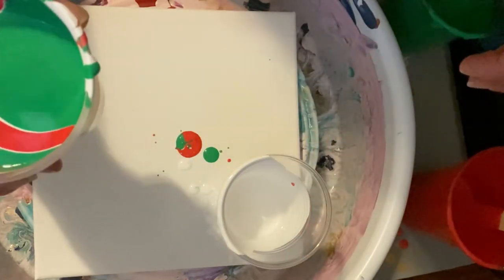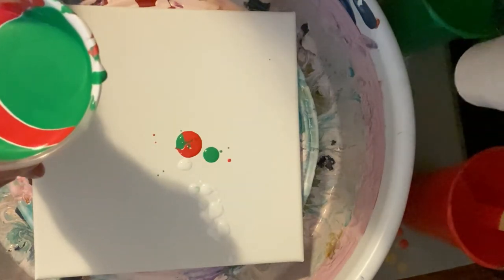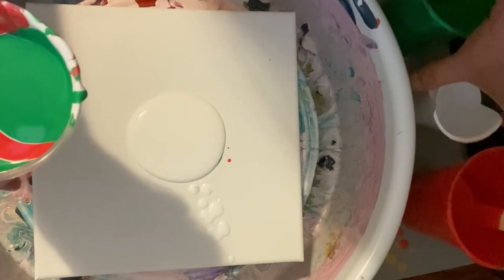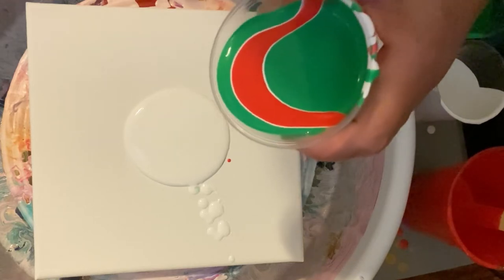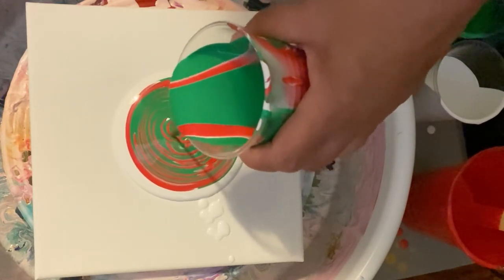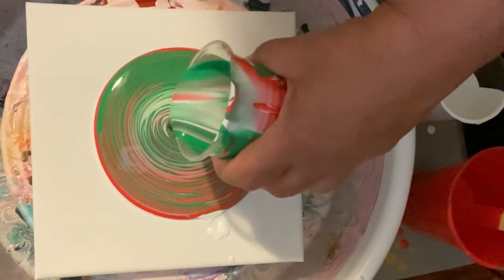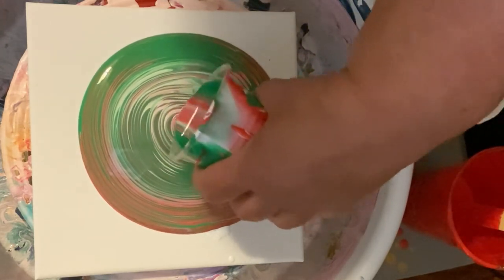Just for a few minutes, maybe five or ten minutes — I thought that would be pretty cool. This is way more than I'm gonna need for this little canvas. Let me put down some white just to sort that out. Yeah, let's give this a whirl here. That looks so pretty!